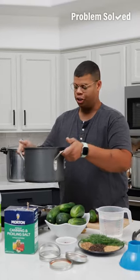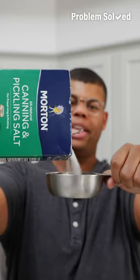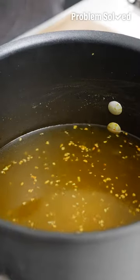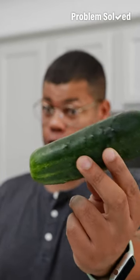For pickles, we need brine — that starts with hot water, vinegar for that tang, and I recommend canning and pickling salt. I like to enhance the flavor with garlic and turmeric, but you can add any flavors you like. Now for the star of the show: cucumbers. I'm going to turn these into spears so they'll fit in my jars, and it's best to use fresh cucumbers for a crispier pickle in the end.